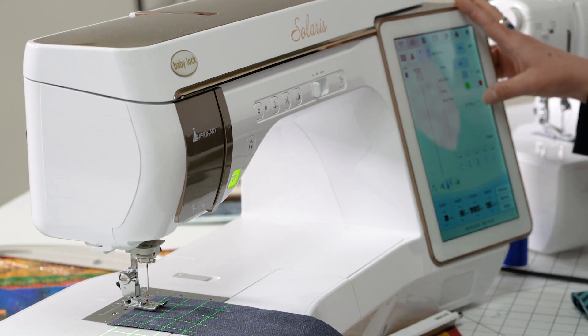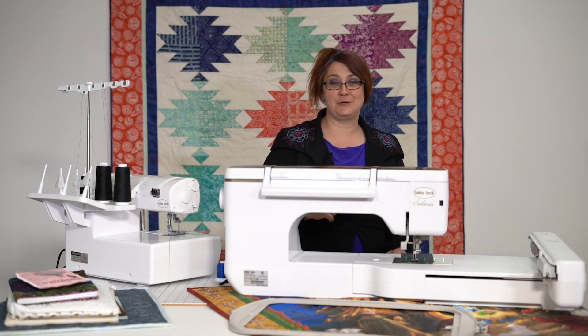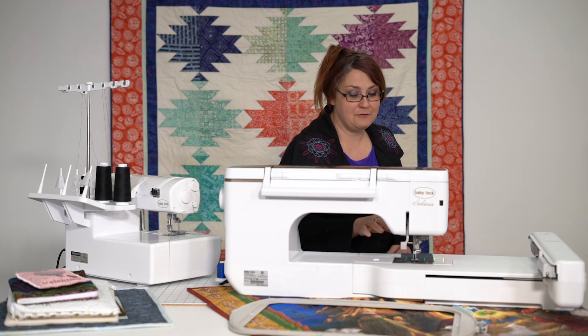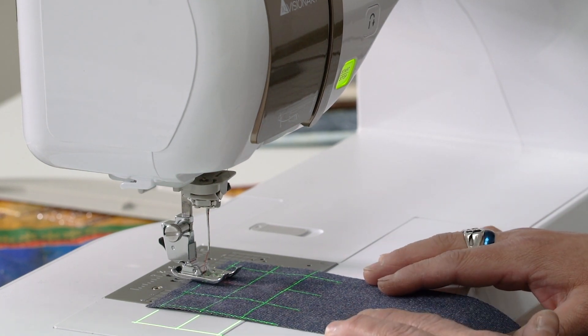Maybe you do crosshatch quilting and you want to do an inch grid — this is really going to help. There it is: 25.4, in case you were wondering. The machine told me; I didn't have to know. But you could see now, if you wanted to do some crossline quilting or crosshatch quilting, this would be a great way to line that up.